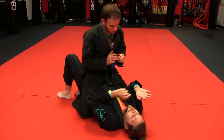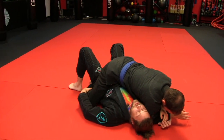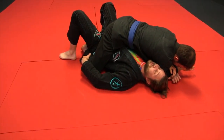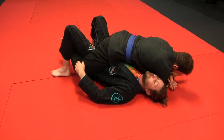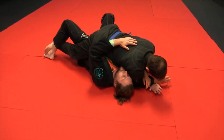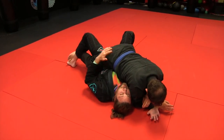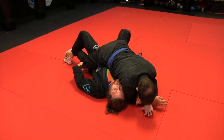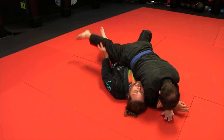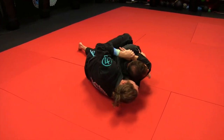Go ahead and go in for the Americana. What people do to avoid getting bridged is they will hook with their grapevine body, and then be light with those elbows. Go ahead and get the tap. You've got most of the things we've been talking about in place, but all I have to do here is that — and I'm taking his back.